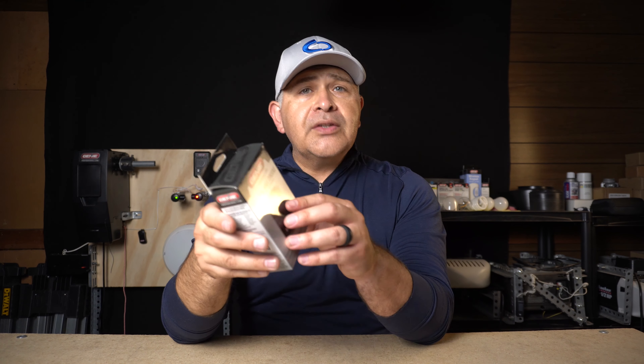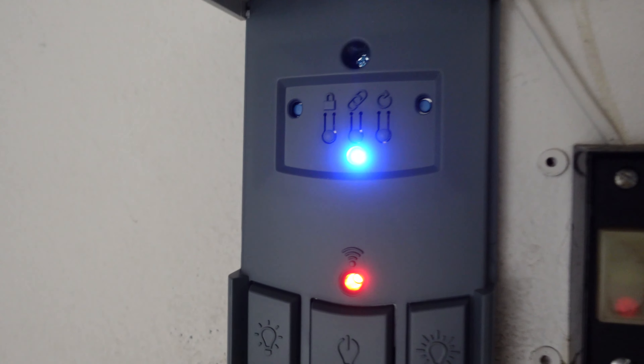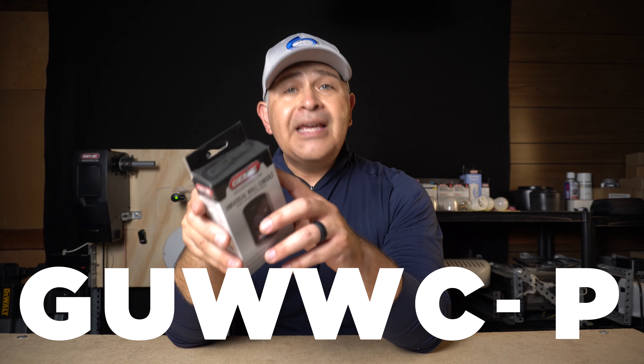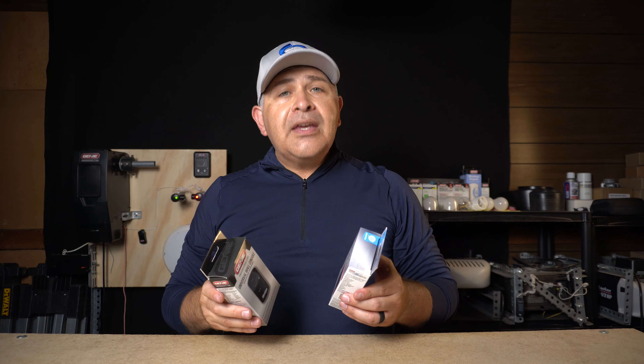This universal wireless wall console from Genie is a party, especially if you're looking to consolidate the operation of multiple brand garage door openers with just one button. By extension, the universal wireless remote transmitter is also a party, and I like the fact that it has personalization color options. If the Genie universal wireless wall console, model number GUWWC-P, sounds like a party to you, there will be an affiliate link down below, along with a link for the universal wireless remote transmitters. I think these things are great, of course if they fit your needs.